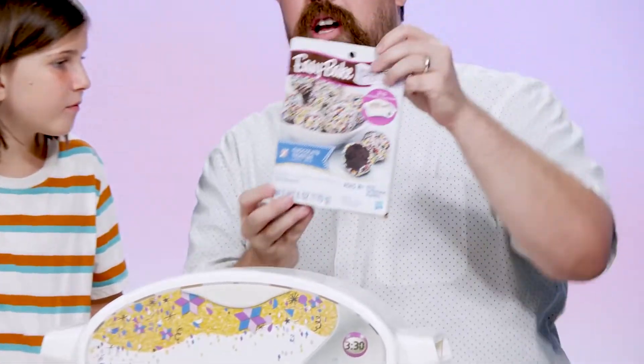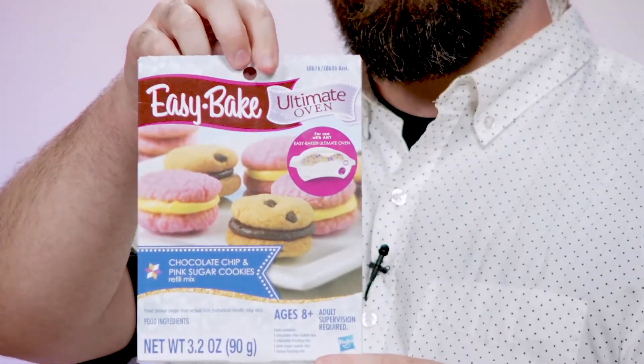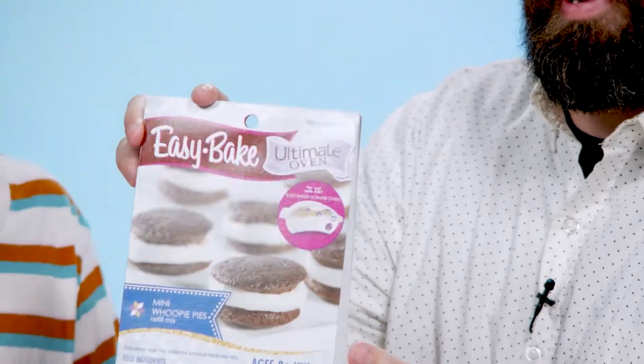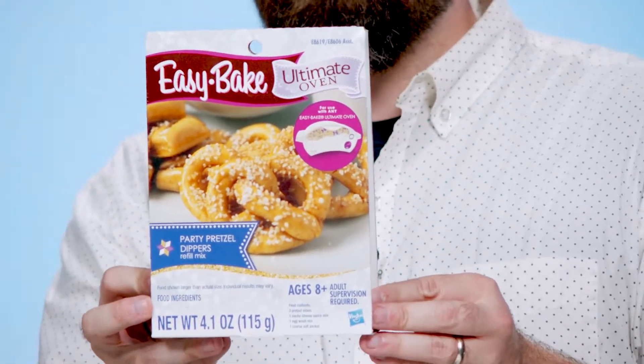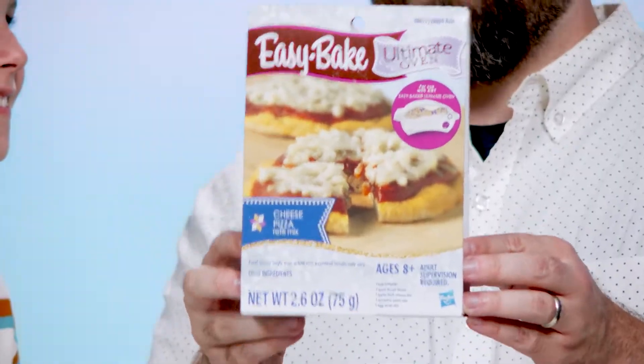We can make chocolate truffles. We can make chocolate chip and pink sugar cookies. They have a recipe for whoopie pie, which is kind of like an oatmeal cream pie or an Oreo. And then, maybe you're a savory person — maybe you're like, hey, I don't want any dessert, it's late at night, I just need something savory. So you can make yourself a salted pretzel, or you could go for the big one and make your own pizza.